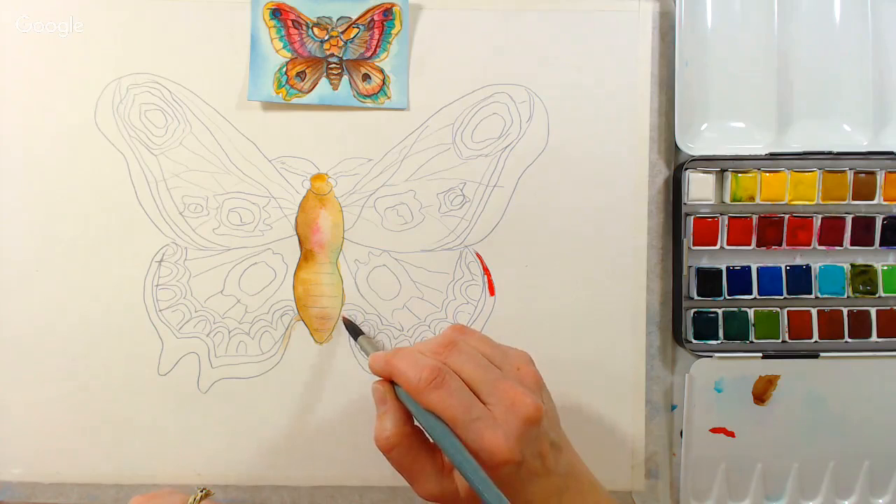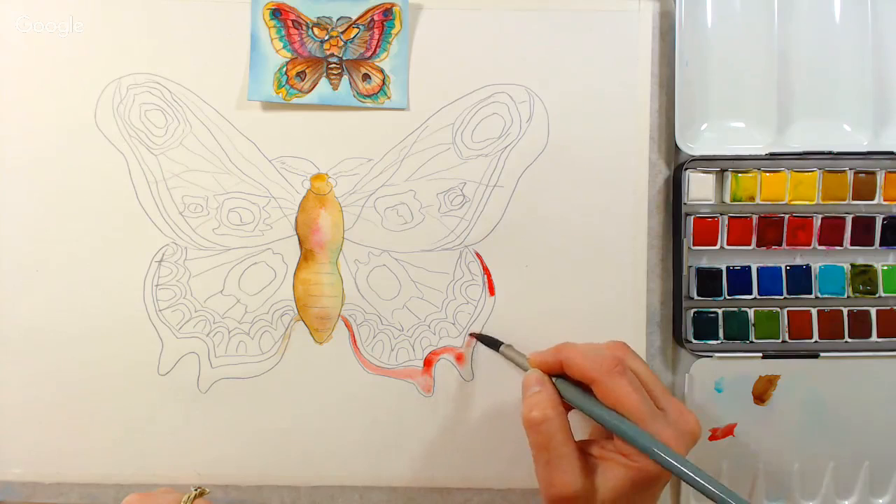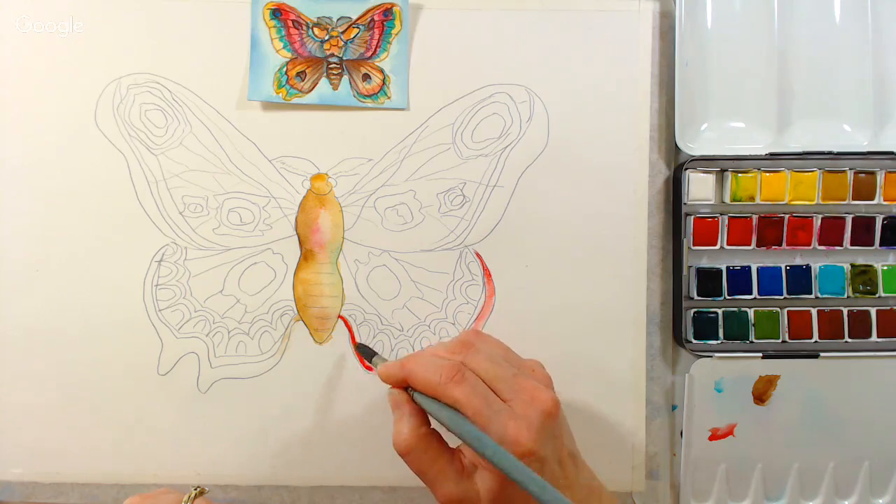I'm using Lucas Red, which is pigment PR254 — if you're trying to match it with what you have, I think that's a pyrole red. Rhonda Clark asks: what painting would you recommend for new watercolor painters of yours? I have one called Birch Trees and Blue Skies — that is a great one to begin with.